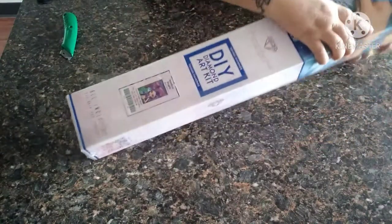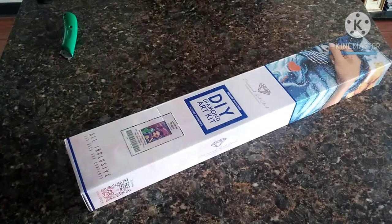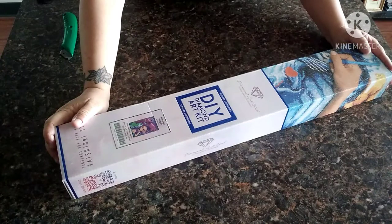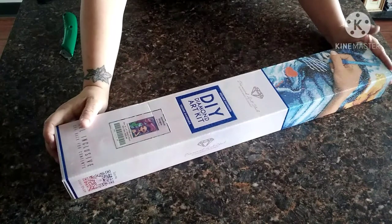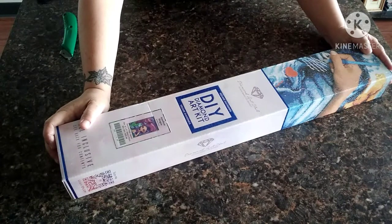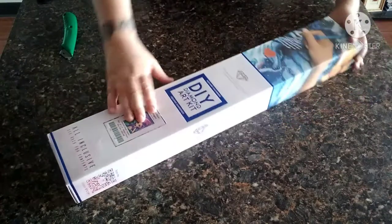Hope everybody's having a great day. I am videoing this today after Thanksgiving, so I hope everybody got their bellies full yesterday. We didn't really do much, we just stayed here and my mom was here - a very small little group of us. So anyway, let's open this and see what's all in it.